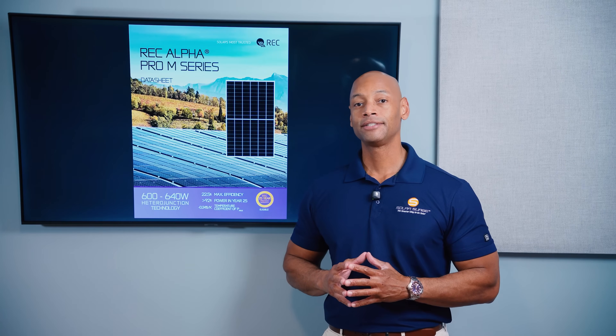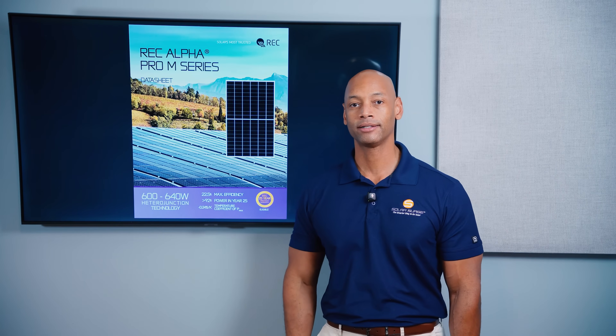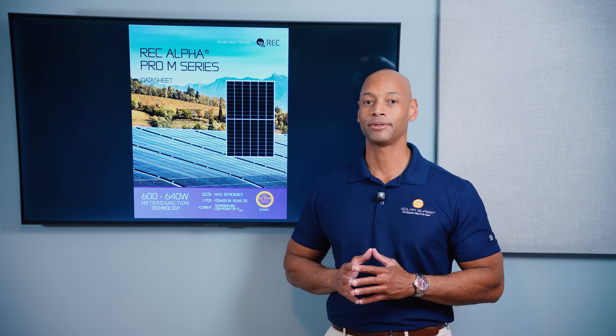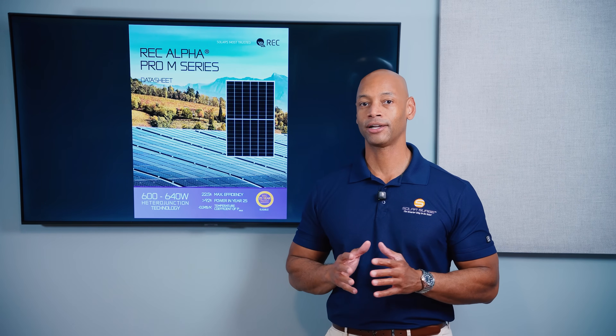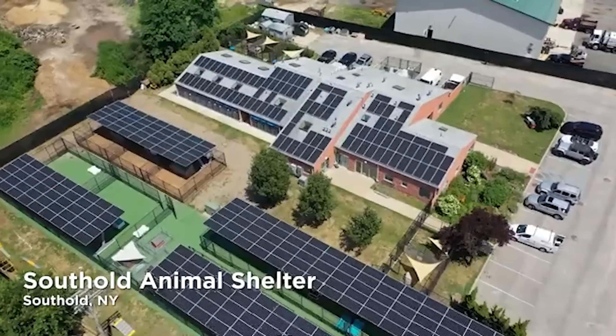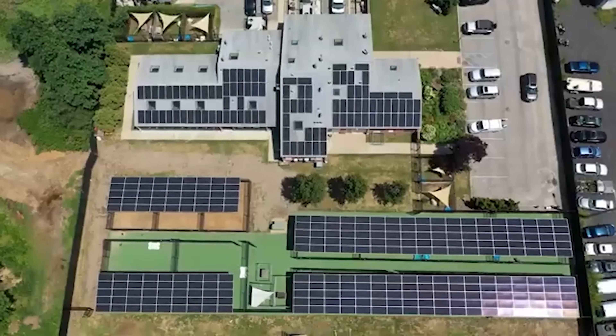In today's video we're looking at the new REC Alpha Pro M 640 watt solar module. Now this is a commercial solar module, so this is not something that you would be installing on the rooftop of your home. But if you're looking at a small commercial project like business roofs or carports, then this is the type of module you might use.